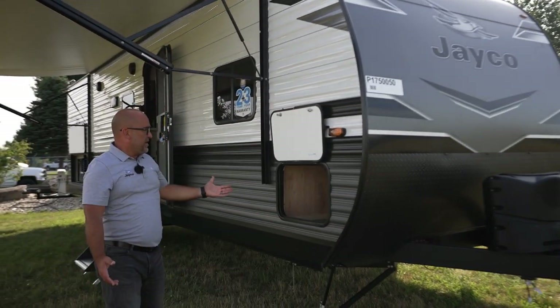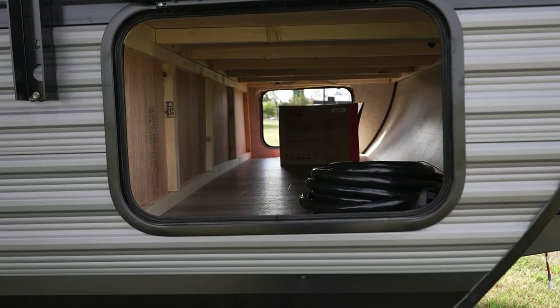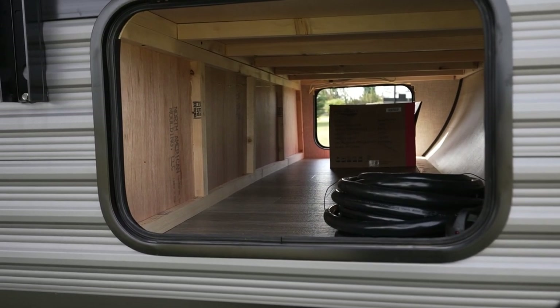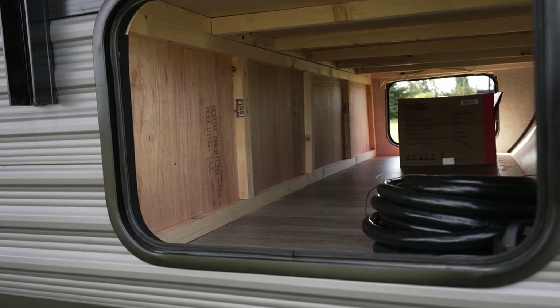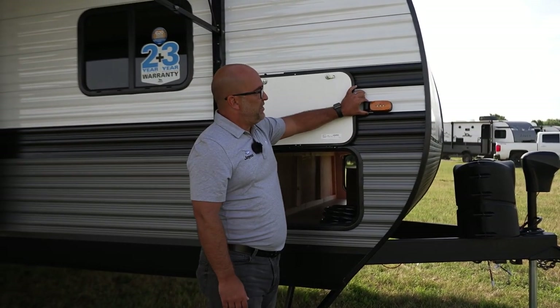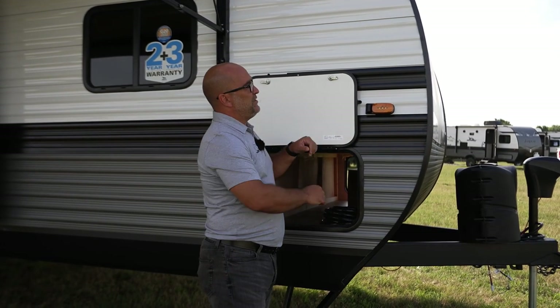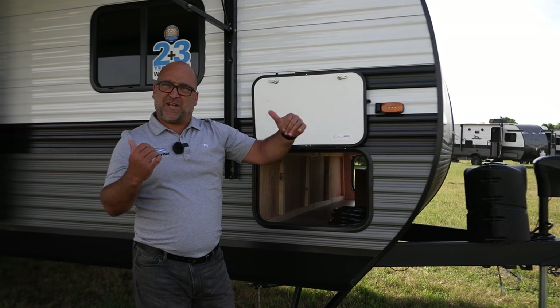Moving around over here, you can see the pass-through storage goes all the way across — easy access in and out. We also have our Furion prepped side marker lights. These are prepped for a side marker — this access cover right here comes off, and you can easily add a camera for your side markers here.